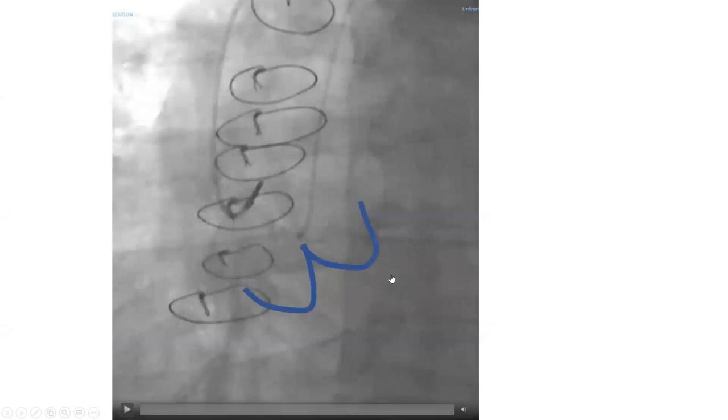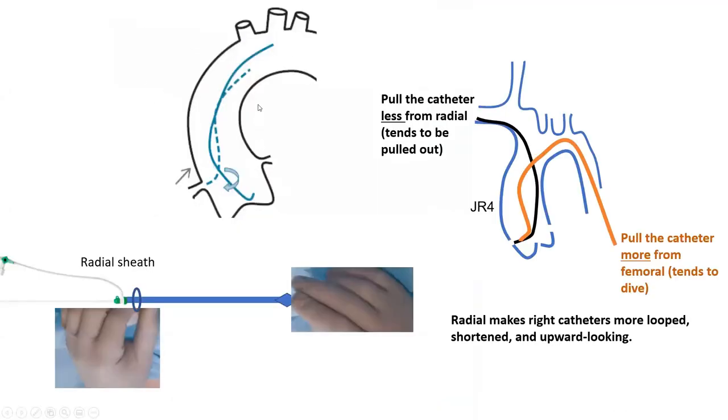Let me talk a little about right coronary engagement. For right coronary, you go down to the valve — you need to be in the right coronary cusp — then you pull and clock 90 to 180 degrees in one maneuver. Both hands on the catheter, you pull and clock in one step and try to engage. The difference with femoral: the catheter tends to dive down, so you need more pulling from femoral. Whereas from radial, the catheter tends to be pulled up more, so pull less from radial than from femoral. That's why fellows used to radial struggle when trying to engage the right coronary from femoral.